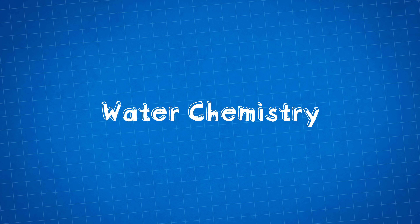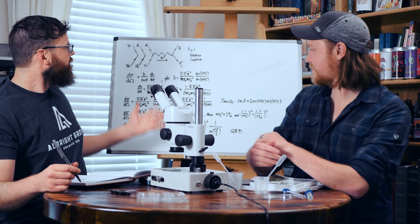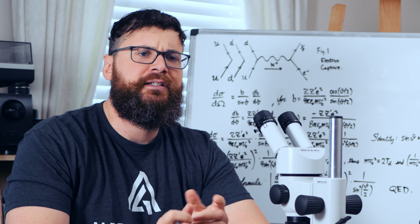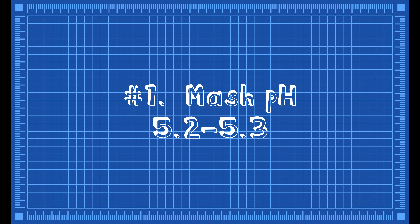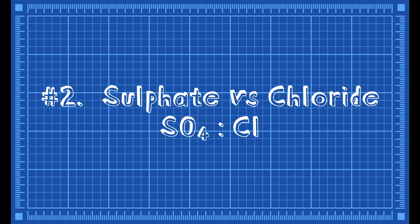The first order of business is our water chemistry. Water chemistry is pretty easy — I've got a few calculations on the board here. When it comes to an IPA, you want to pay attention to three things: pH, which you want in the 5.2 to 5.3 range; and also the sulfate and chloride content.